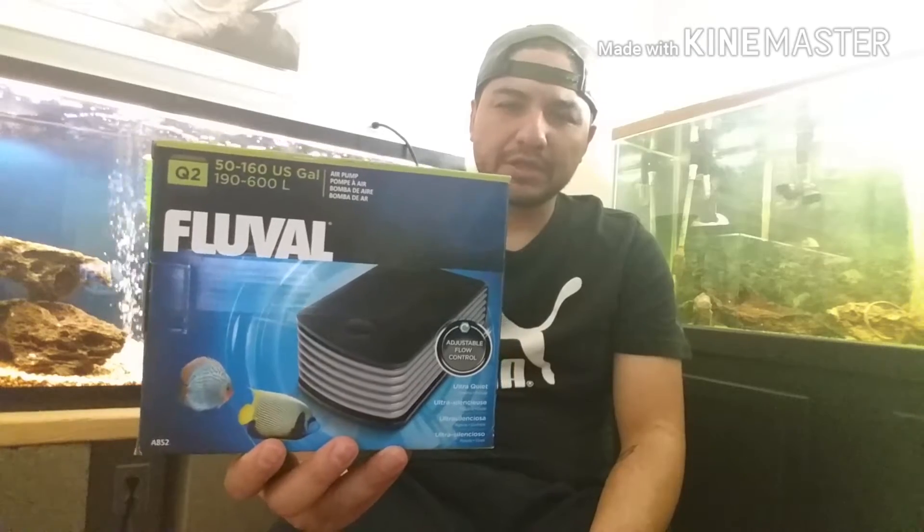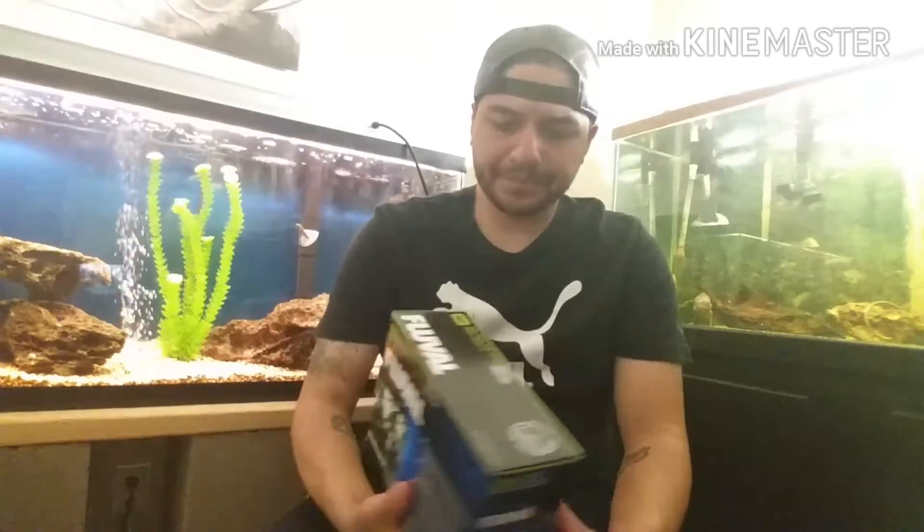I'll go over the pros of this and the cons of this. But first let me give you a disclaimer: I am not a professional, I am not an expert, I am not a salesman. The reason why I'm doing this review is because this is something I use and something I like. So if you're looking this video up, I will give you the pros and the cons. Let's get into it.